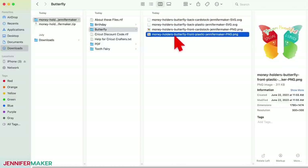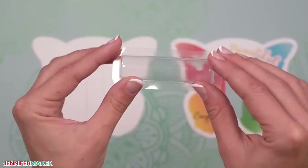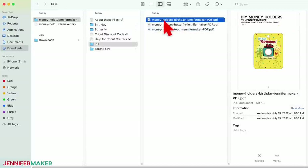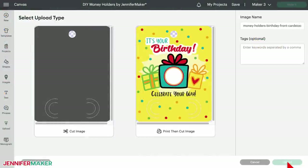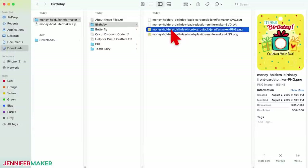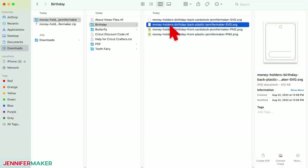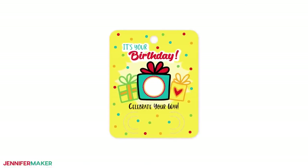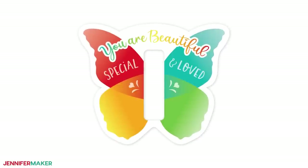The files with plastic in their title use the popular plastic domes to hold the money. Ones with cardstock have tabs that do the work and you don't need the extra dome. They both work great. You can print and cut the PDFs by hand, but these are a perfect project for Cricut's print then cut feature. That's because the front of each card is a colorful design shared as a high quality PNG. The backs are SVGs, which we'll cut out of cardstock. When you're ready to make a money holder, upload both files for your design.